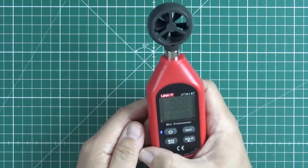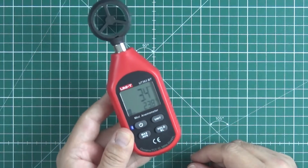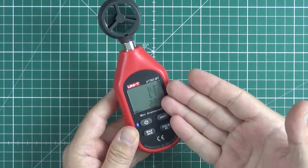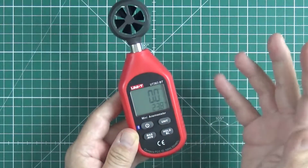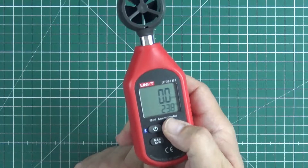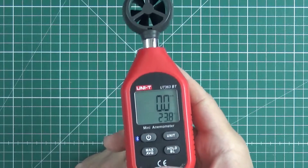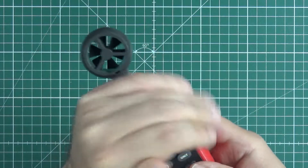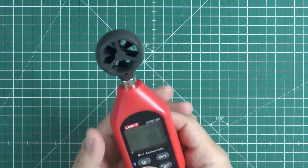What can it do? If I turn it on, it shows some values. If I start to blow, it measures how fast I'm blowing. Quite useful on an airfield if you want to measure the wind. It can change units. It has backlight, not very strong, but also a thermometer, min, max, and stuff like that.